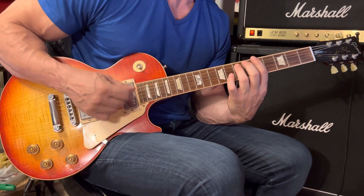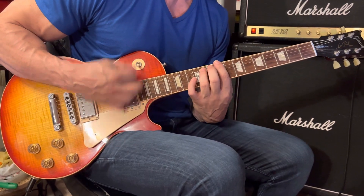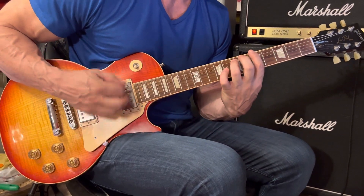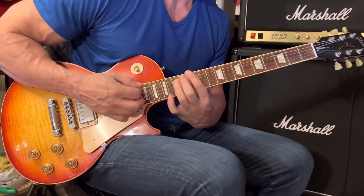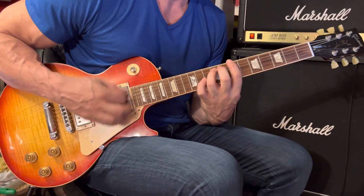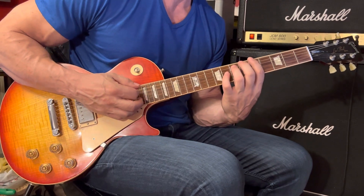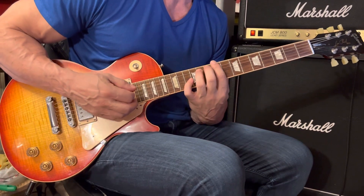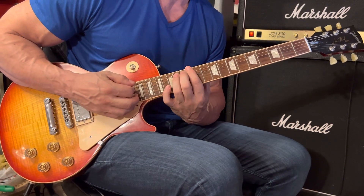A5 for eight strums — use all downward strums of the pick — then B5 eight strums, C sharp 5 eight strums, and then E5 up to the 12th fret for eight strums. Then we start again with A5 eight strums, B5 eight strums, C sharp 5 — this time four strums — then up to E5 for four more.